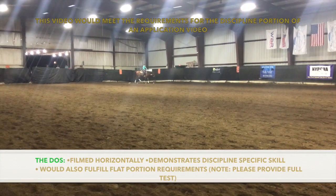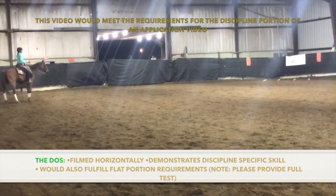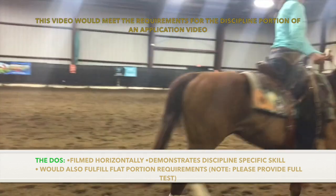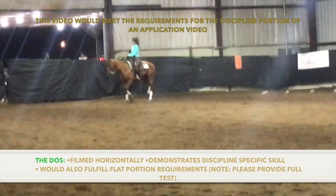This example would also meet the requirements for both the discipline portion and the flat portion of the application video. It is filmed horizontally, shows the walk, jog, and lope, and demonstrates a discipline-specific skill. Please note that this video is sped up and cut for the sake of time, but the video that you provide in your application should show the complete pattern.